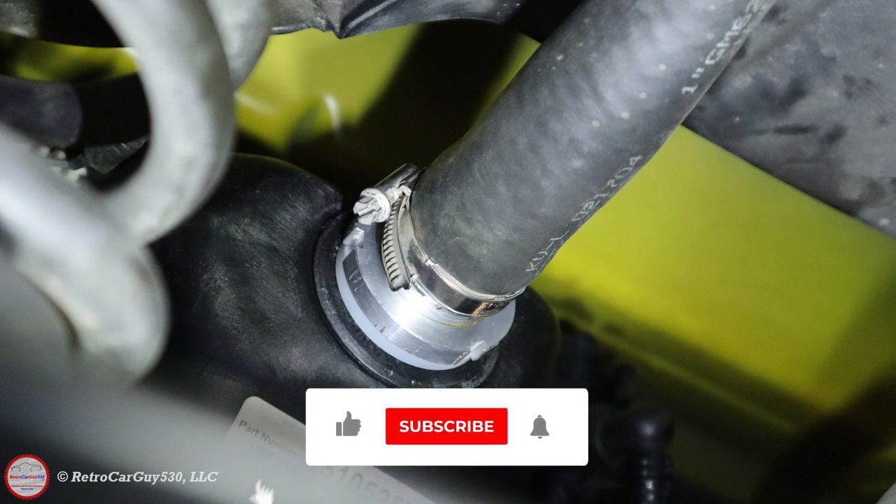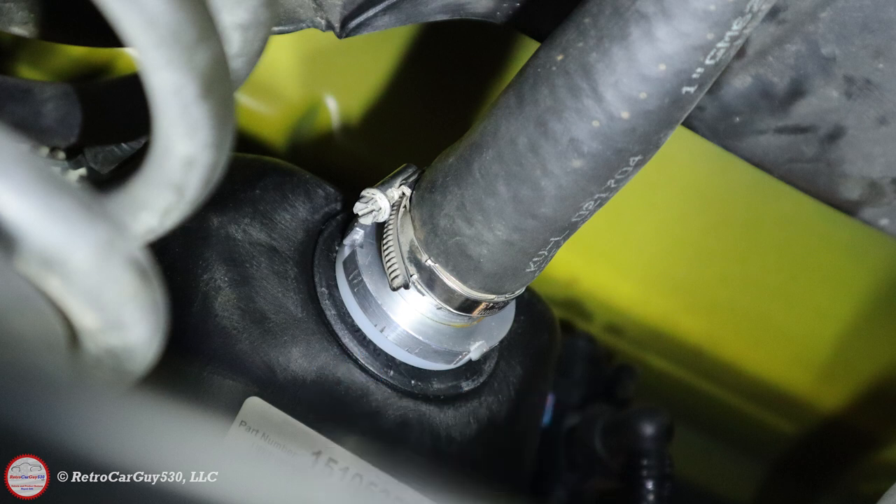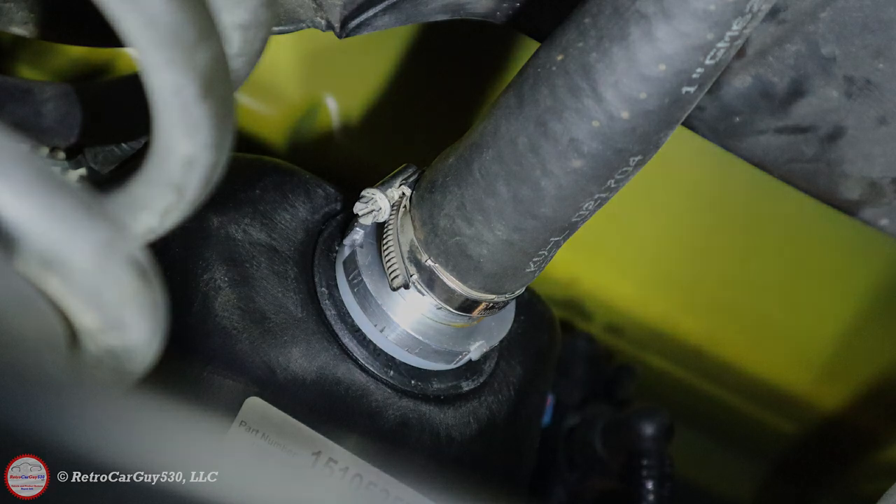So if you found this video helpful, make sure you hit the like button, subscribe to the channel if you haven't already, and hit that bell notification to be notified when I upload new videos like this. Again, check out the Simple Engineering LLC link down in the description section. Thank you, Mike, for donating the part for this repair. And I'll see you on the next one.